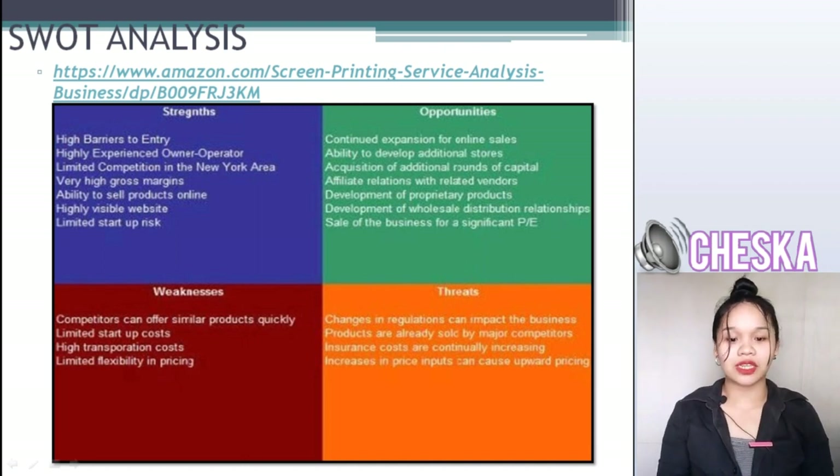As for strengths: high barriers to entry, highly experienced owner-operators, limited competition in this area, very high gross margin, ability to sell products online, highly visible website, and limited startup risk.